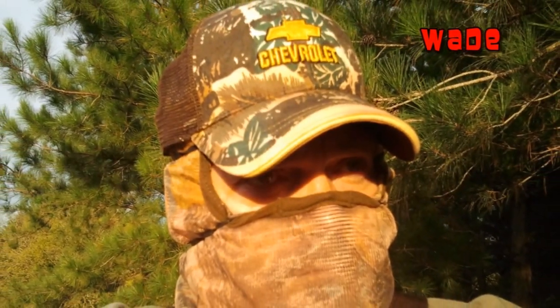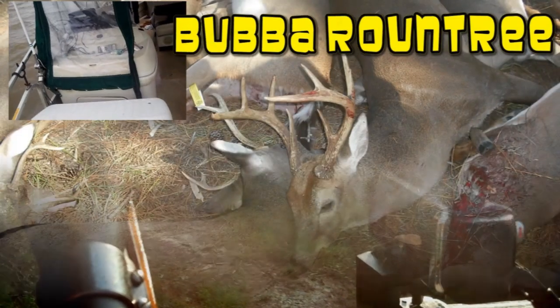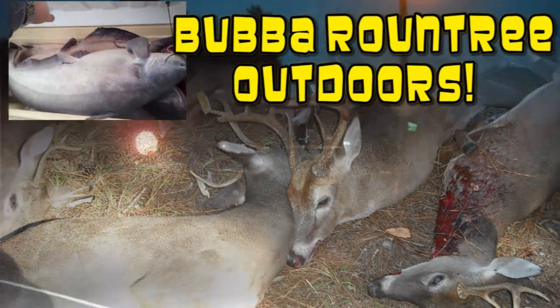Thanks for watching folks, don't forget to like and subscribe. This is Bubble Roundtree Outdoors — I'll be back with another one as soon as I can.